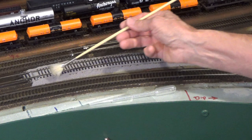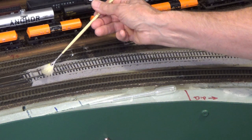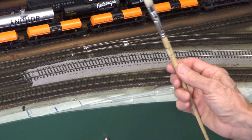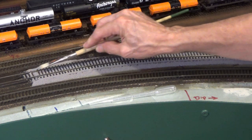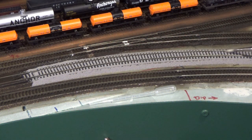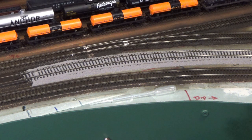I'll come back later and once this application dries I will add more. You're actually going with the actual slope that gravity dictates in this process. I also have a number of other brushes that I use to work in ballast once I finish with the fan — that helps to get it out of the web of the rail. I don't like having ballast in the web of the rail because it can interfere with the flanges on your rolling stock.